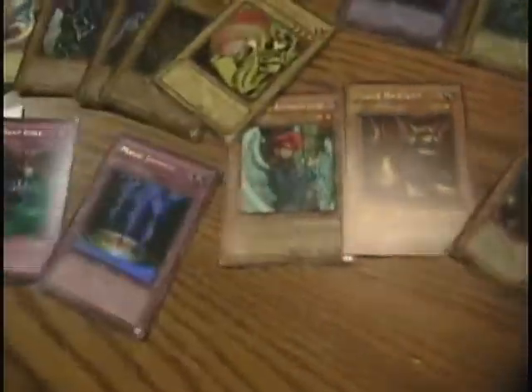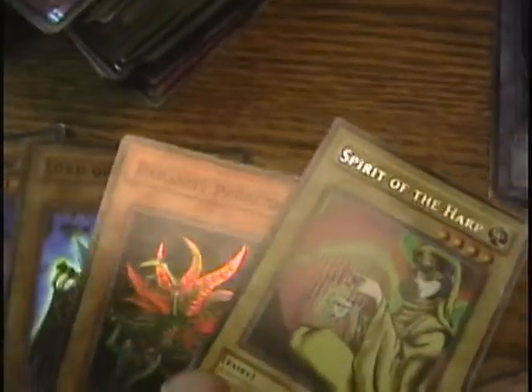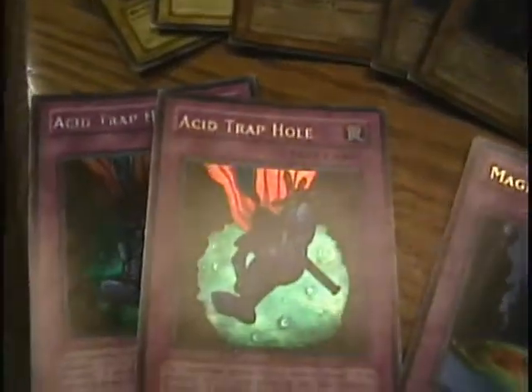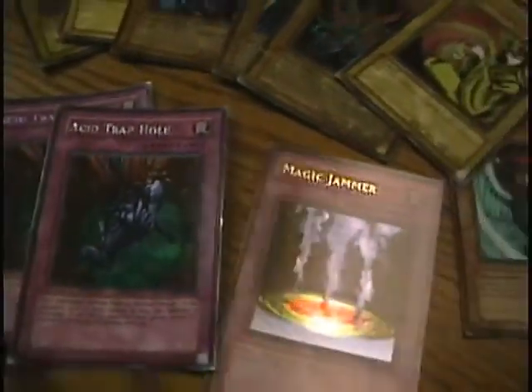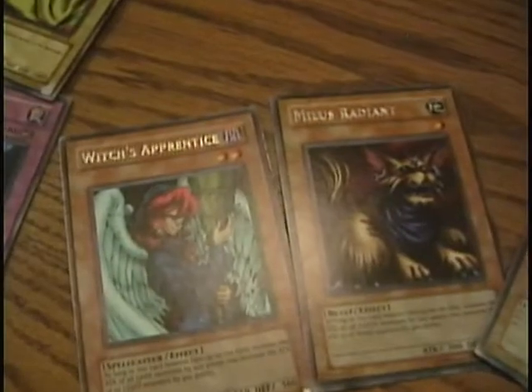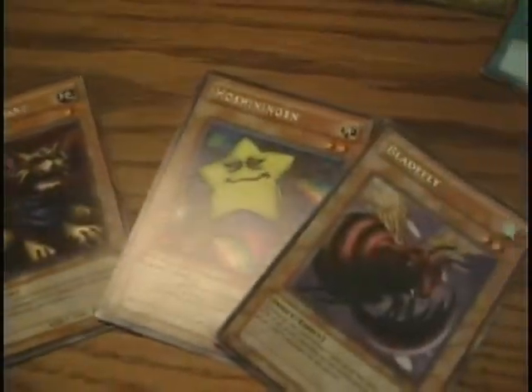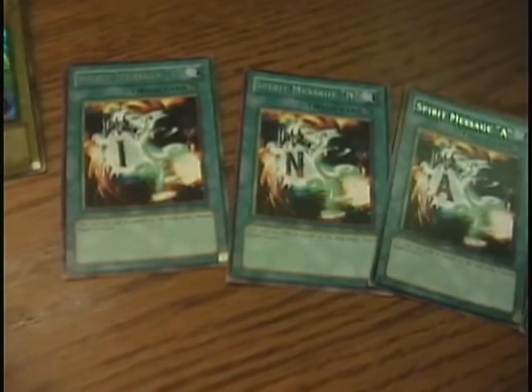Now we're getting into some of the really cool, really rare stuff. Classic cards like Parasite Parasite from the TV show, Acid Trap Hole. For those of you old enough to know the Dark Duel Stories game, whenever I come across DDS promo cards I always grab them — they're pretty rare, not really valuable, but tough to come by and fun to have. I also got a good set of Metal Raiders attribute-increasing cards, and I got the I, N, A, and L cards from Destiny Board — some Monster Reborns too, which is always fun.